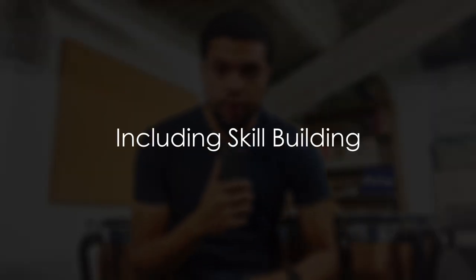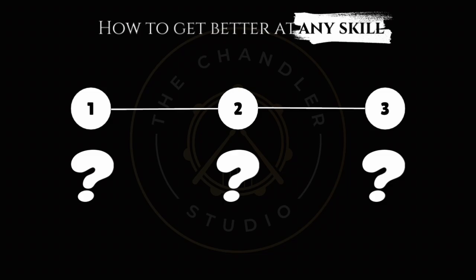Everything has a foundation, including skill building. There are three components to building a skill that I've come to notice over time to build competency at what I do and anything I approach.